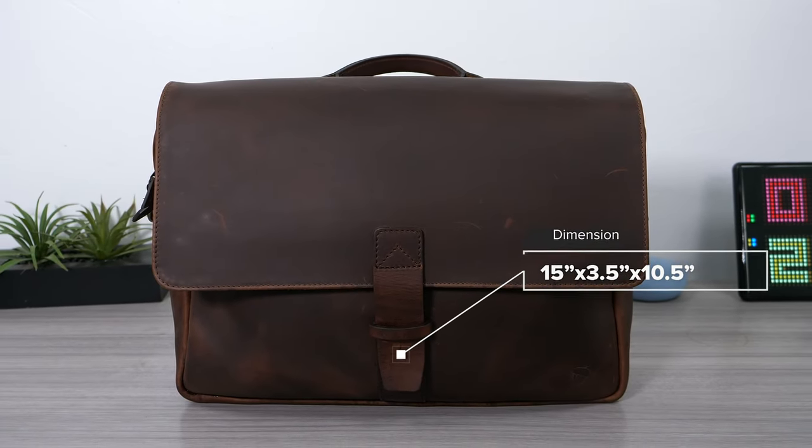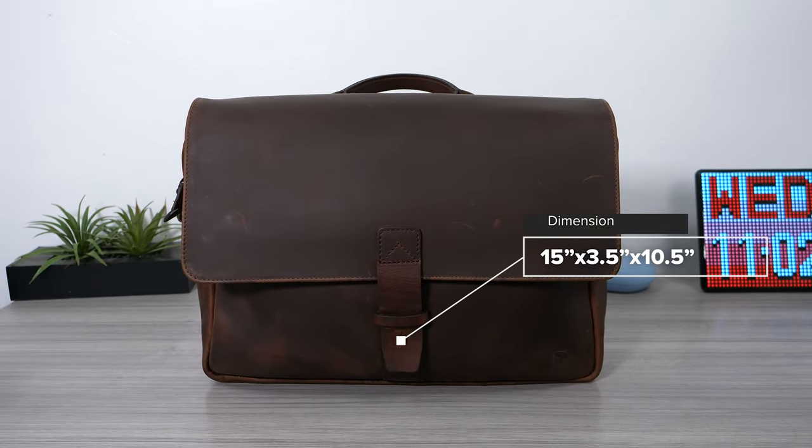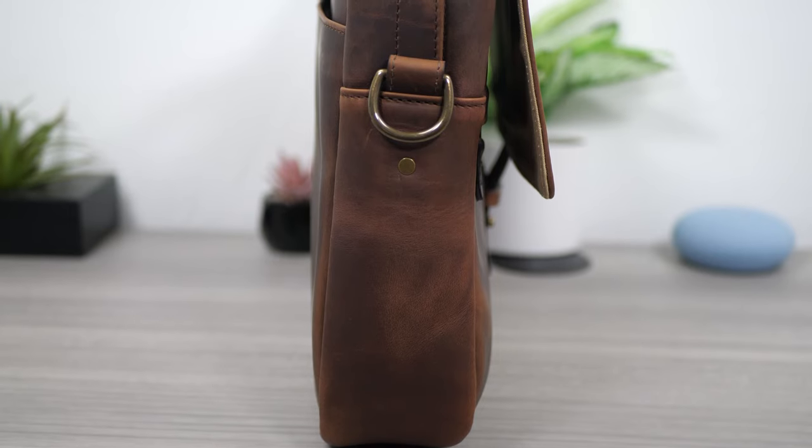Taking a look at the dimensions of the bag, this has a length of 15 inches, a width of 3.5 inches, and a height of 10.5 inches.